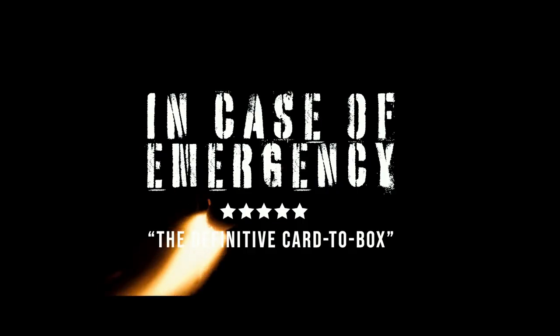Have you ever wanted to pull a fire alarm before? Well, now is your chance. Hey there, I'm Adam, this is Volpine, and I'm excited to bring you In Case of Emergency.